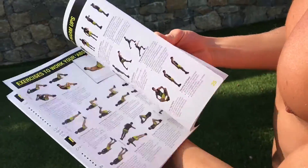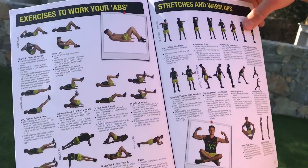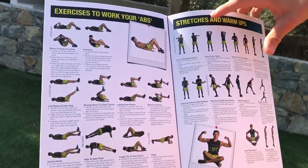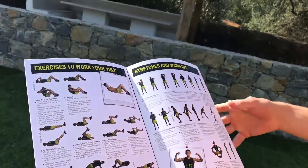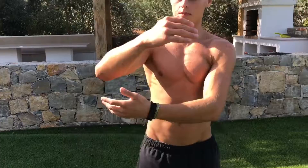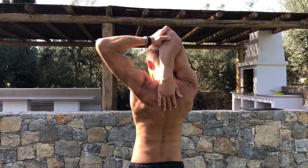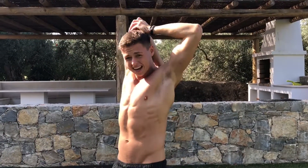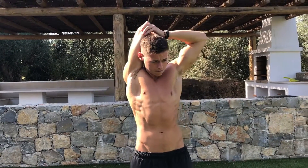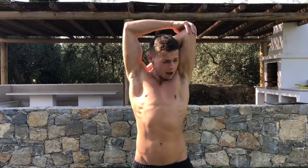I'm going to start by stretching my body off, beginning with the hand-down-spine stretch. Put your hand on your spine, lean it down so you feel a nice stretch, and hold it for eight to ten seconds. Same on the other arm.